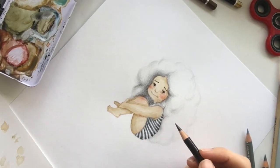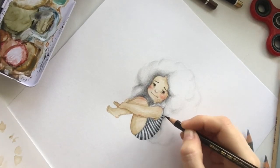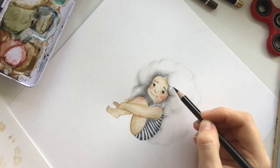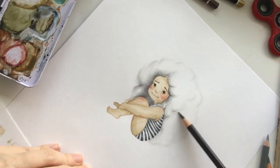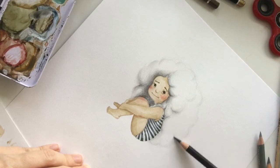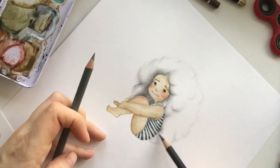I've been working on this sketch for one hour, just because of the hair — you need to make it very gradient, very tender, very slow.